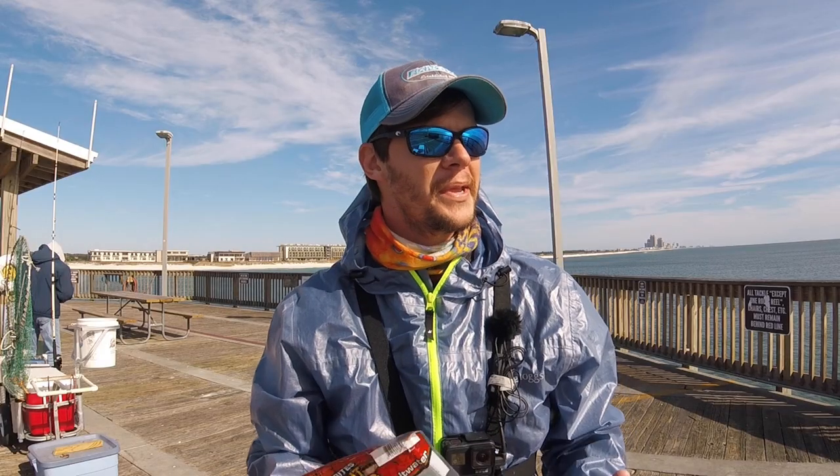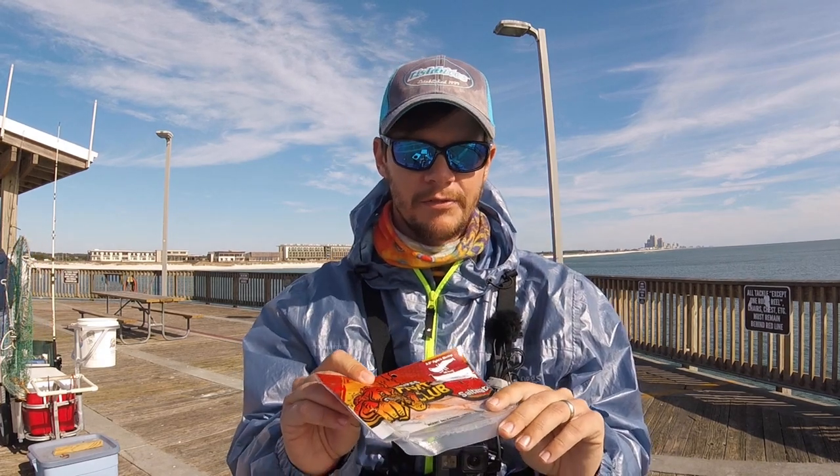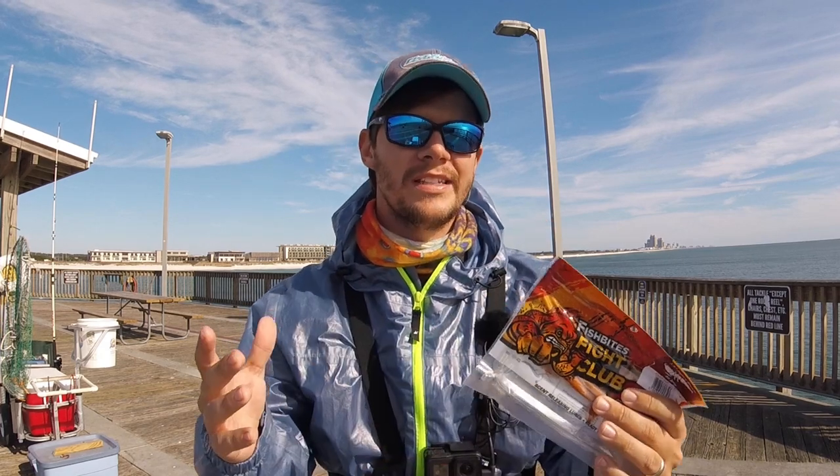What is up Beach Bums? We are on the pier today trying to get after some white trout. I'm gonna be using the Fishbite Fight Club lures — this is the fighting shrimp in the knockout color, which is like a new penny type color. White trout's been pretty good out here on the pier, not a lot of size to them, but we're gonna see if we can get into some today.